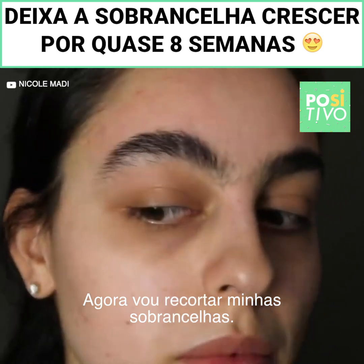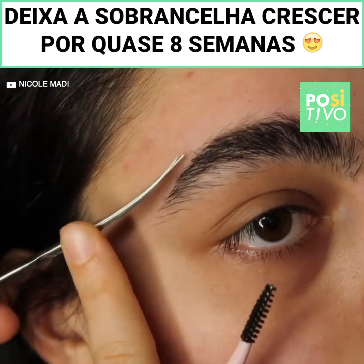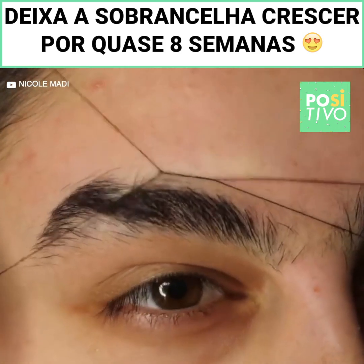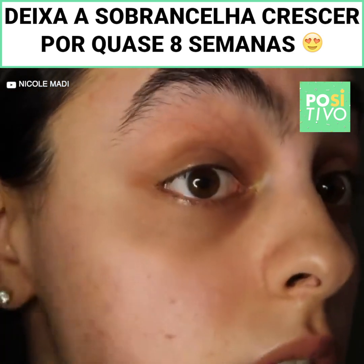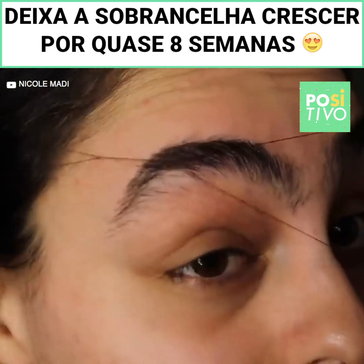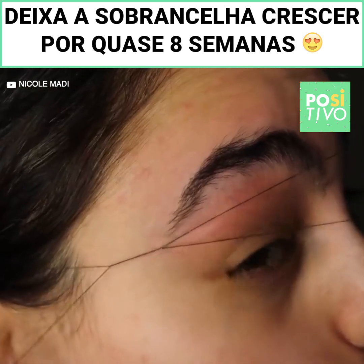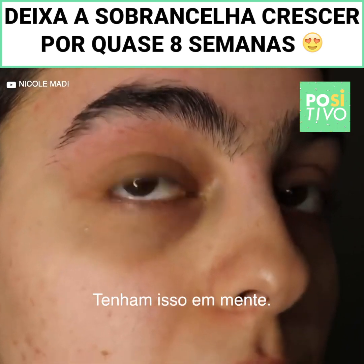Now I'm going to go in and trim my brows. I'm just going to go like this and start threading. When doing your own brows there is a risk of cutting yourself, so just keep that in mind.